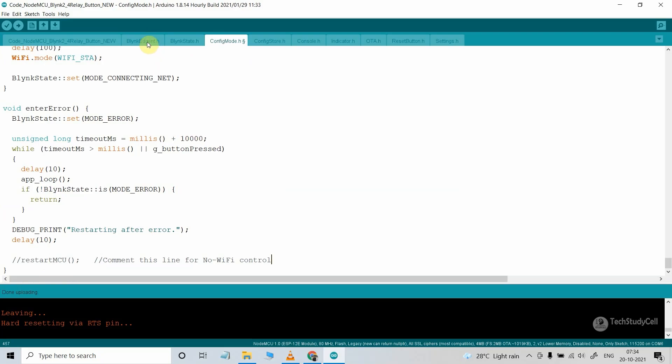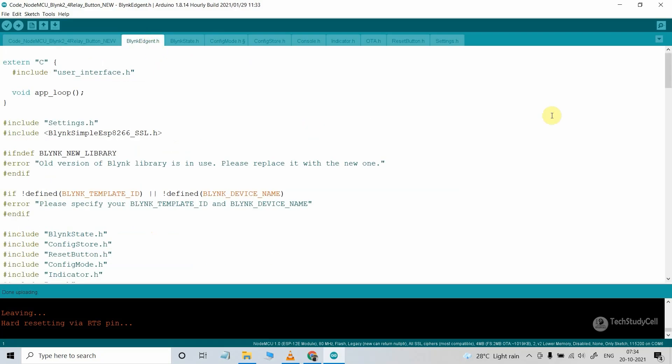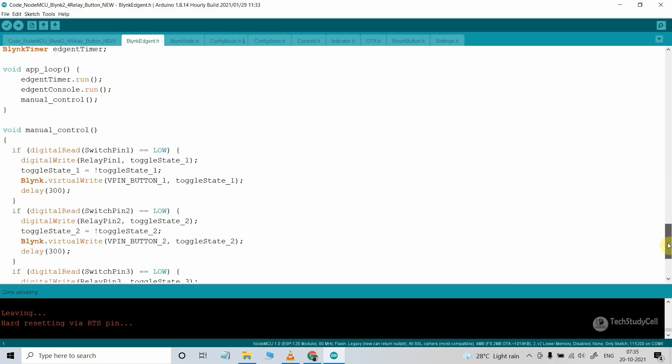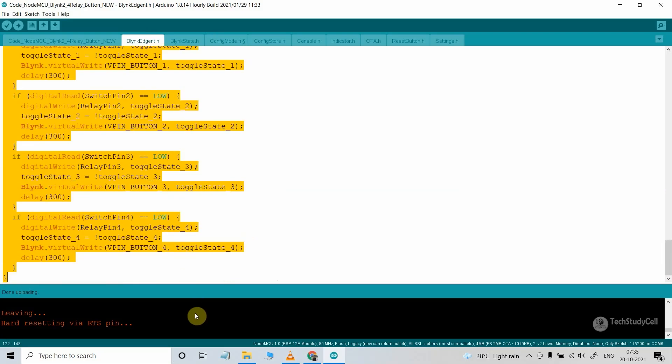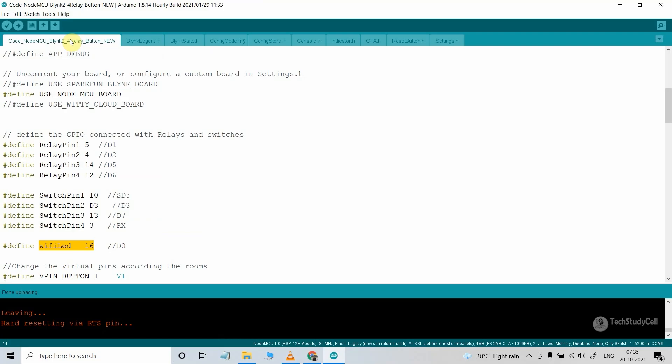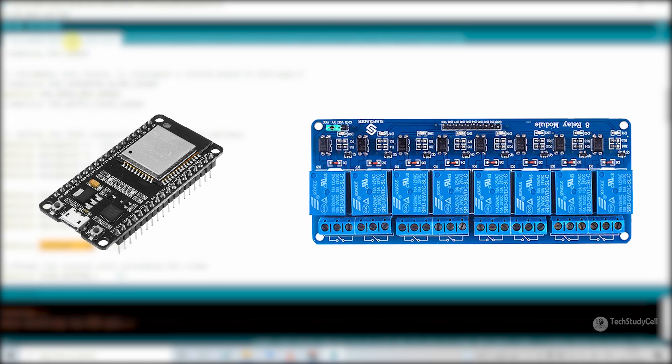I have also modified the blynk-agent.h header file, where I have added a manual control function to control appliances manually. These are the changes I have made in this code — you can always modify the code as per your requirement. If you want the code for the 8-channel relay module, please let me know in the comments section and I will also upload that code in the same article.